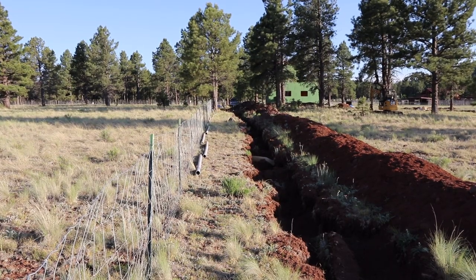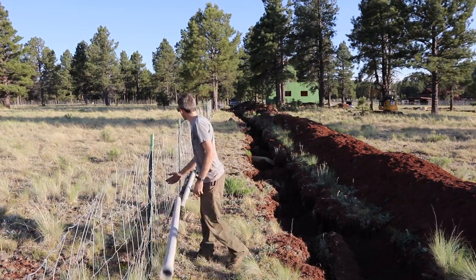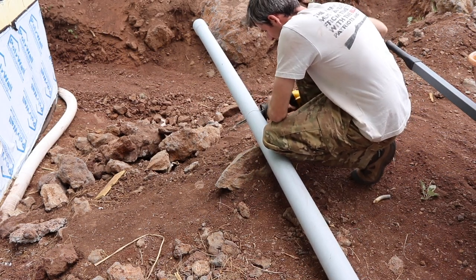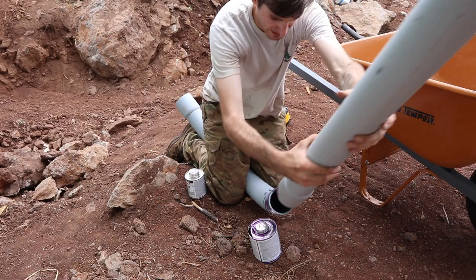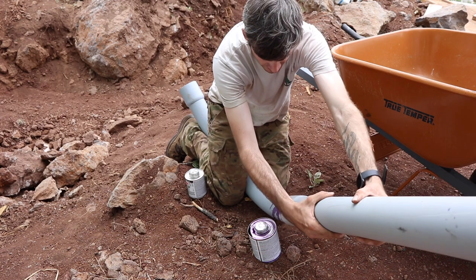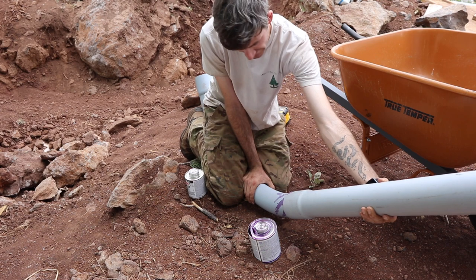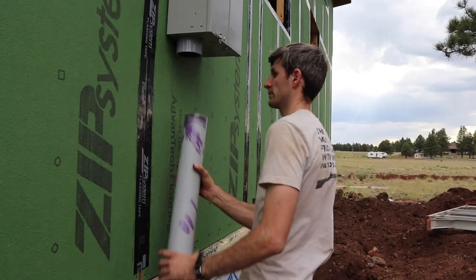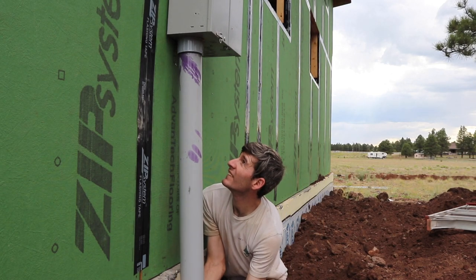We are also placing a transformer at the corner of our property, about 300 feet away from our house, so we have to run three-inch conduit from our house to the transformer, and it has to be buried 24 inches under grade. From the transformer out to the switch box, which is out to the road, we have to have two-inch conduit and it has to be buried 42 — or 40 — inches underneath grade.